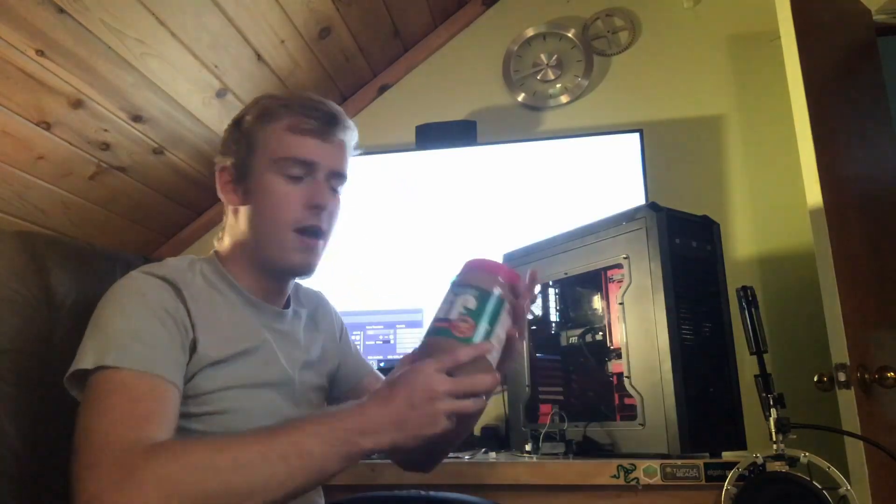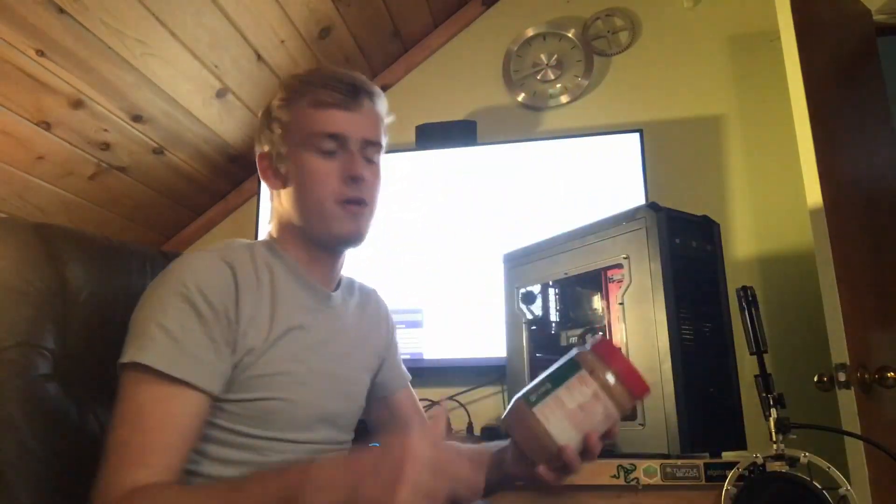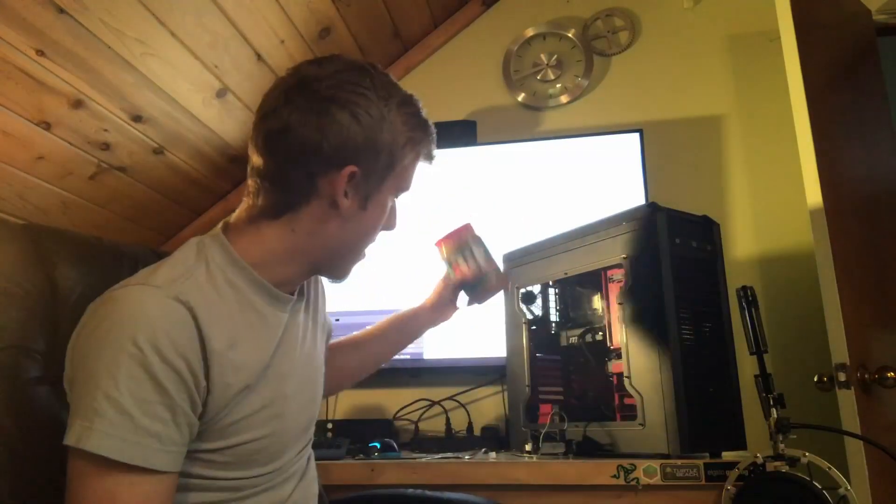We've already done this the last episode - the very first one we used toothpaste. We did the default with thermal paste, and then we did it with the toothpaste. Found out it didn't work so well, so we're back at it again trying something different. This time we've got a common household item - peanut butter.